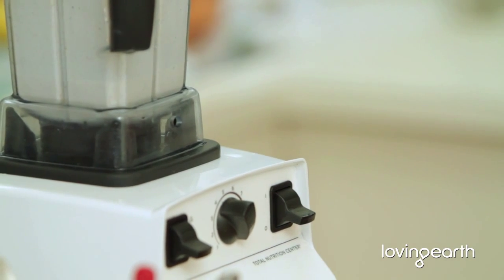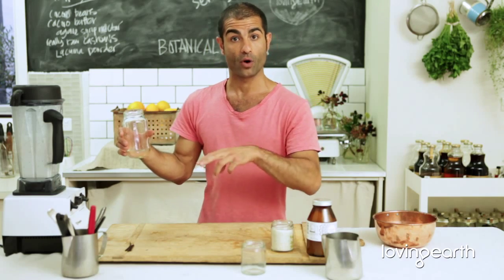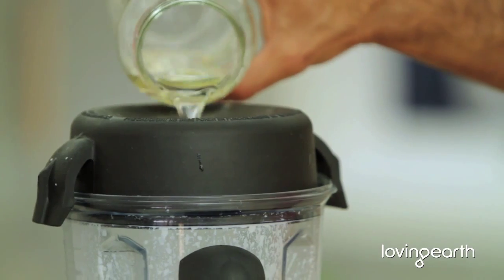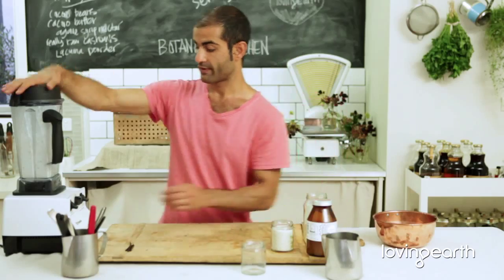And then last comes the fat — the fat is always last. Whether it's coconut oil, coconut butter, or cacao butter, you pour it in last with a gentle blend. And if you're adding chocolate, you add it after the fat — just slightly blended. You don't want to overheat or overblend chocolate with the fat or anything else too long.